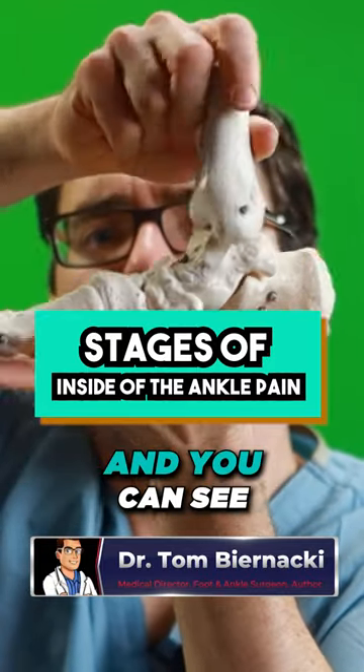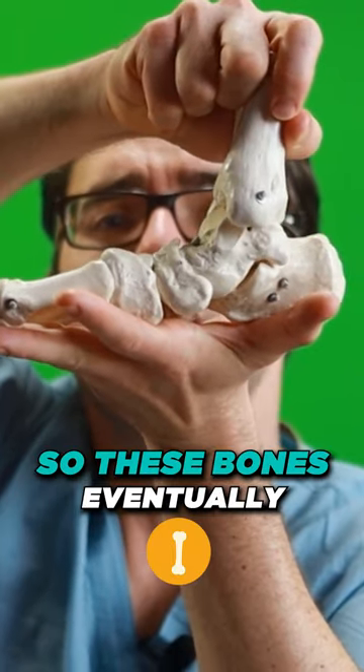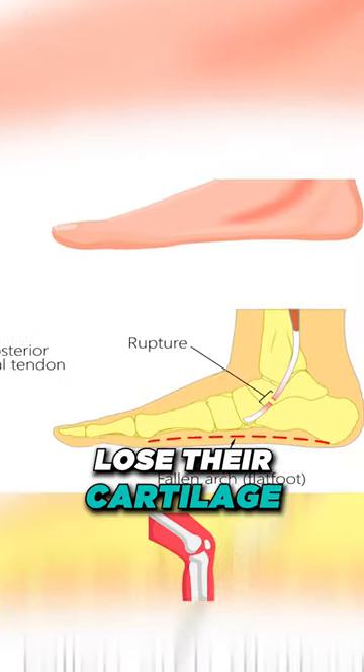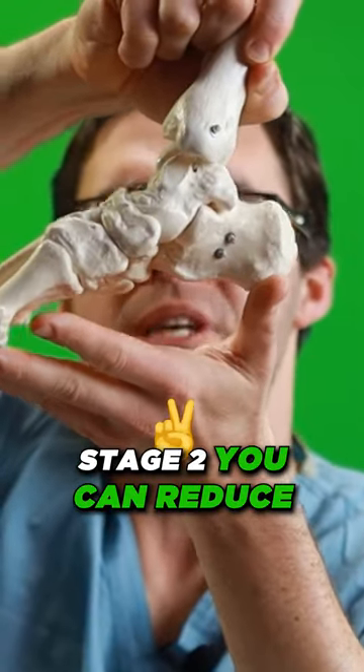With arthritis, it flattens out — you can see as I'm pushing down it's stuck in this flat foot position. These bones eventually lose their cartilage and can't move very well. Stage two, you can reduce it back to normal.